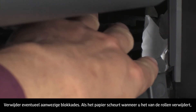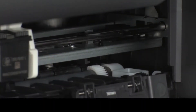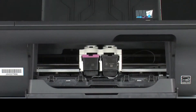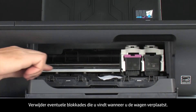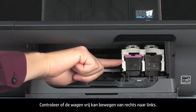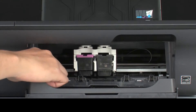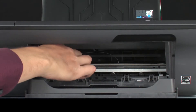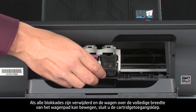If the paper tears when you remove it from the rollers, check the rollers and wheels for torn pieces of paper that might remain inside the printer, as remaining pieces are likely to cause more jams. Reach inside the printer through the cartridge access door and manually move the carriage. Remove any obstructions found while moving the carriage. Ensure the carriage moves freely from all the way to the right to all the way to the left. Once all obstructions are removed, close the cartridge access door.